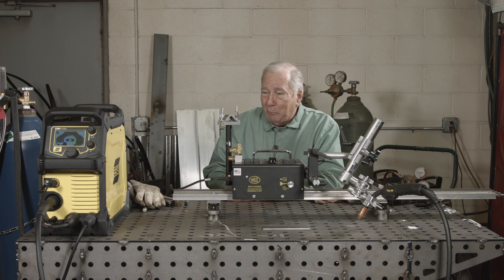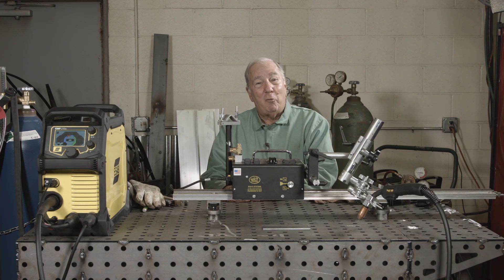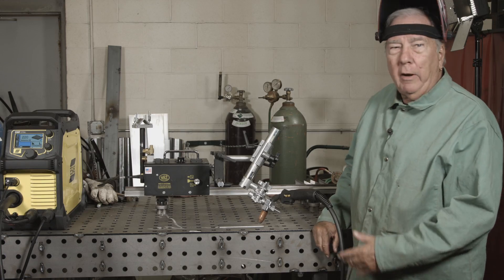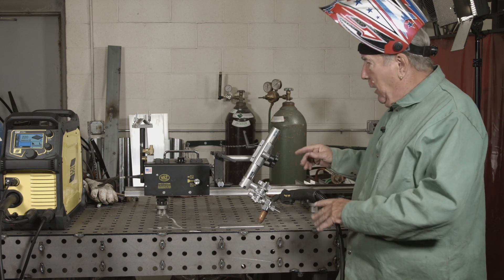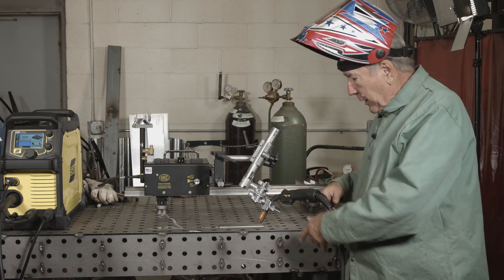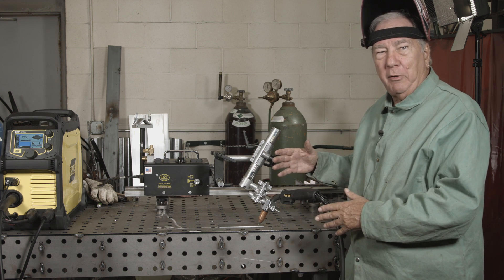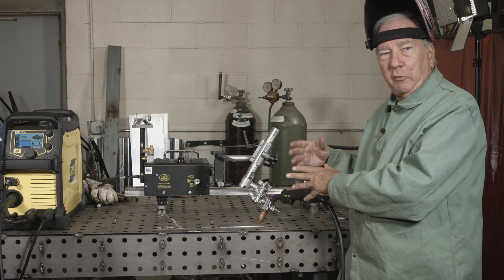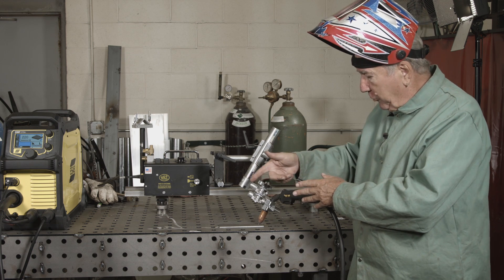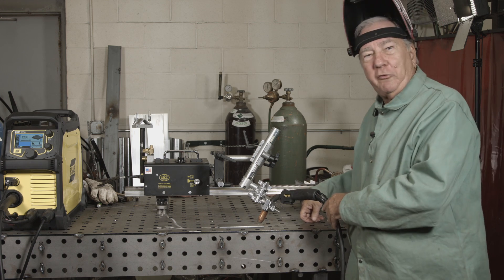I think that's a pretty exciting experiment that should answer some age-old debates. If there's anything I like better, it's settling debates. We've got ourselves set up with a good torch angle, traveling at 12 inches per minute. Once I hit the button it's gonna start moving, I'll pull the trigger and let it weld a little more than half the plate, then stop and quench it so we can compare apples to apples, then make the same weld in the opposite direction — one push and one pull.